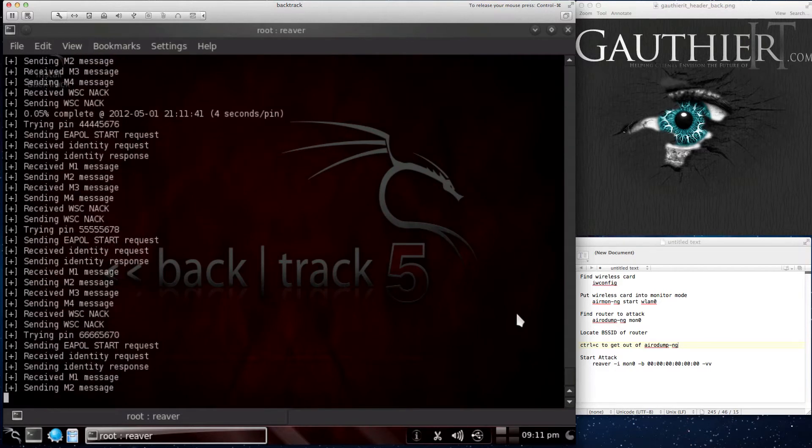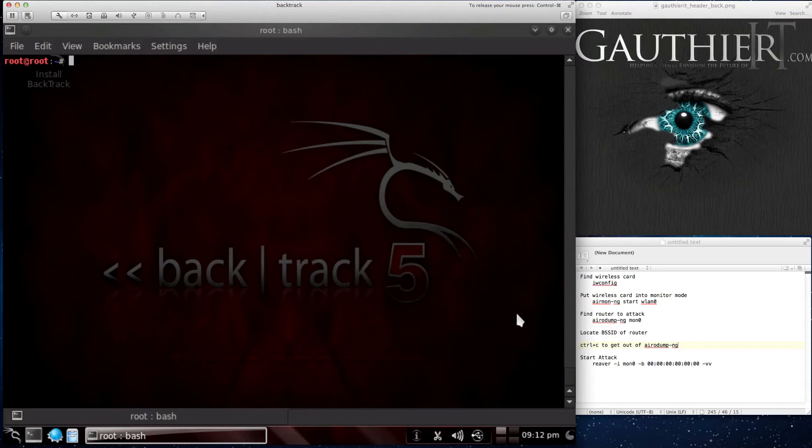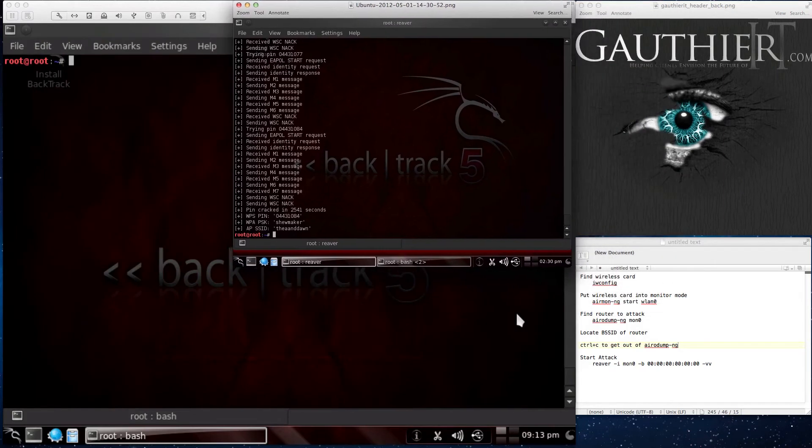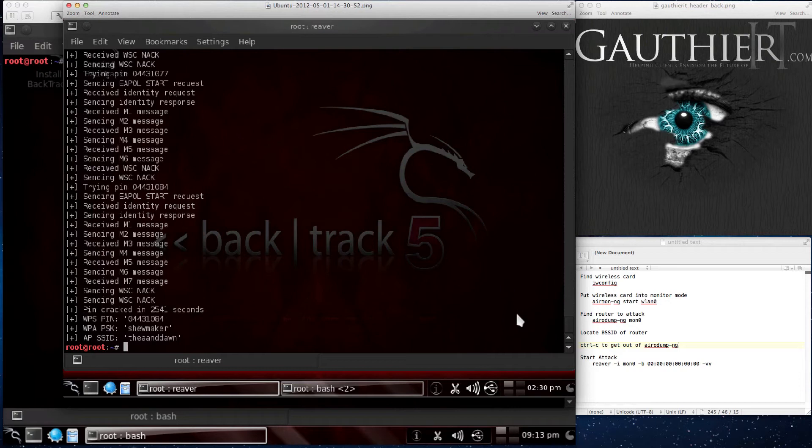I'm going to stop this — I already ran the full attack prior to this video because it'll take anywhere from three to six hours. I actually started this attack, left my home, and came back a few hours later and it had completed itself. The first time it took six hours; the second time on a different router it took about four hours. Let me show you a screenshot of the finished product. This is what the final result looks like — after four hours of waiting, it located the pin. Here's the WPS pin it found. When it associates with the router, it sends back the WPA password. Here's the BSSID. It works.